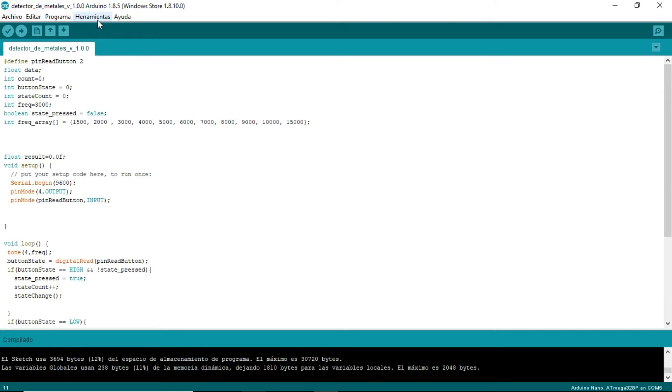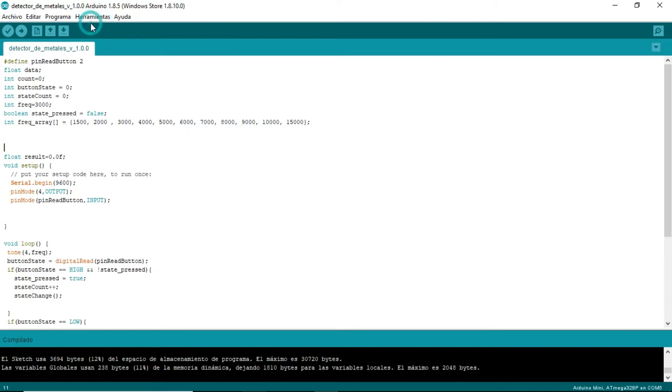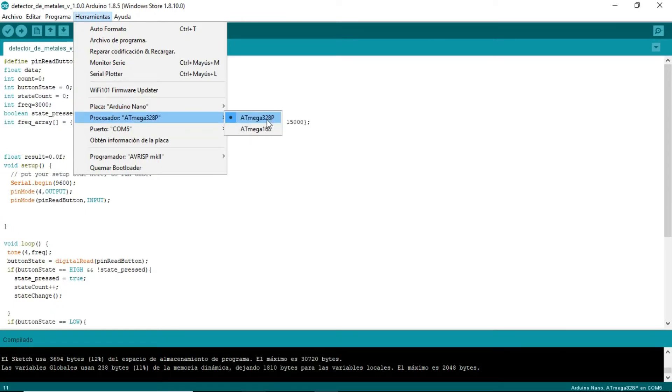Open Tools. After opening Tools, we need to set the Arduino type we use. I use Arduino Nano, so I select Arduino Nano here. You can see lots of Arduino options: Arduino Uno, Arduino Mega - you can choose the Arduino you use. We also have to set the processor core, and then set the port you have connected your Arduino board to. I have COM5, so I select COM5. You may have COM3 or COM2.